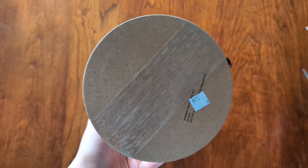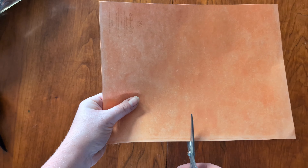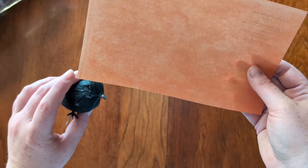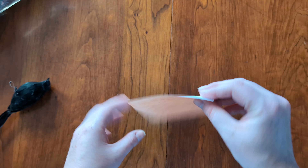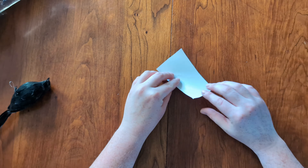Let's go ahead and get our birdcage prepped and ready for our craft. Here I'm just prepping the paper for the crown that we're going to make for our bird, just cutting it down to size and getting the shape that I like in order for it to adhere to the bird's head.